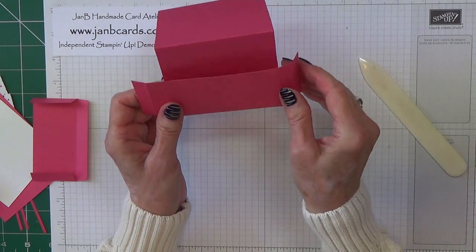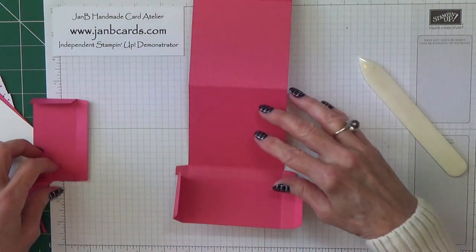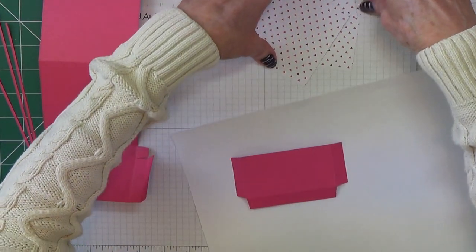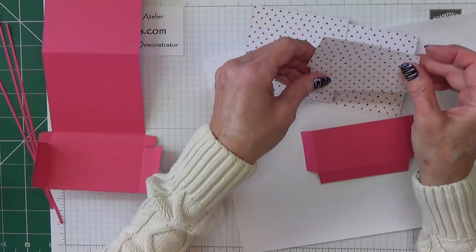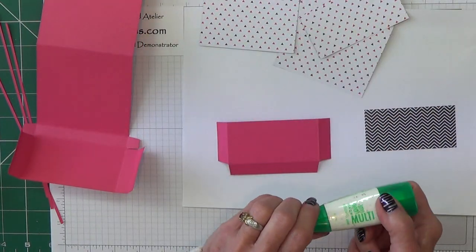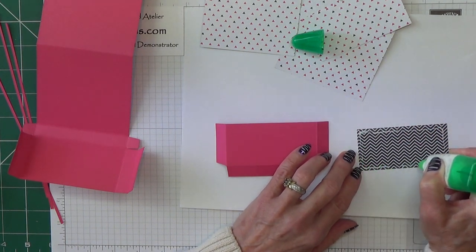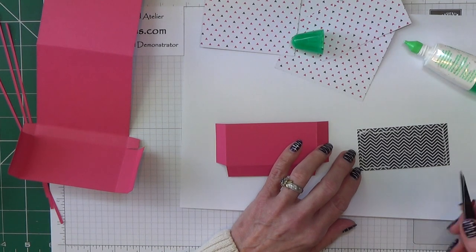Okay, so what you should have is: that's going to go like that, and this is going to come up to form the box at the front. First of all we're going to put our DSP on. I need the shorter one of these two pieces. If you've chosen a directional pattern, make sure you adhere it the right way up. You can use Tombow, Fast Fuse, Snail, Tear and Tape — whatever is your preferred method.